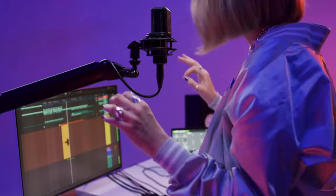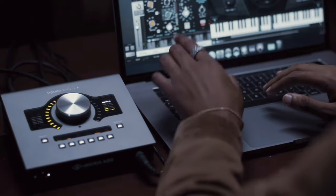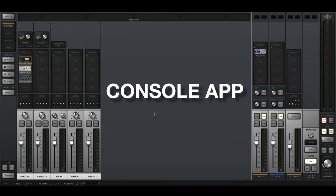In this video, I'm going to show you how to record professional sounding vocals with the Apollo Twin. Step number one is to connect your Apollo to your computer, and if you haven't done so, go to Universal Audio's official website and download the console app.